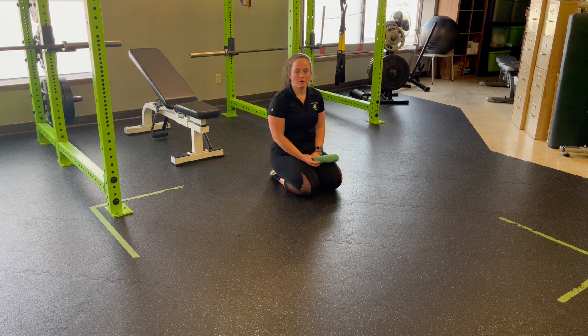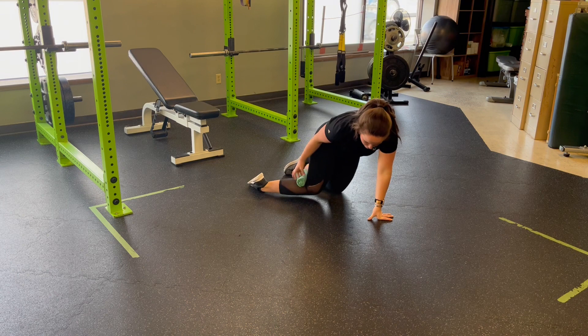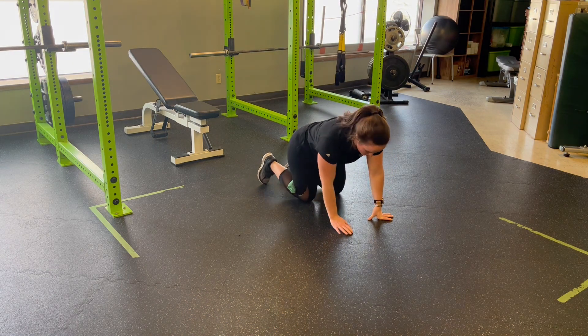For a single leg quadruped rock back with towel decompression, we're going to roll a towel — a nice small hand towel or one of the green towels at Unity will do. We're going to slide that right behind the knee here, pushing it nice and deep into the knee.